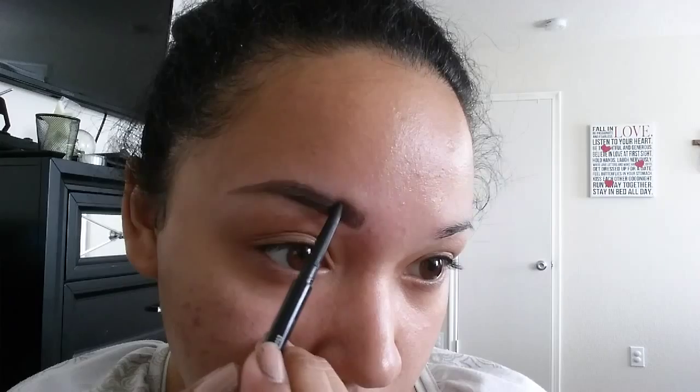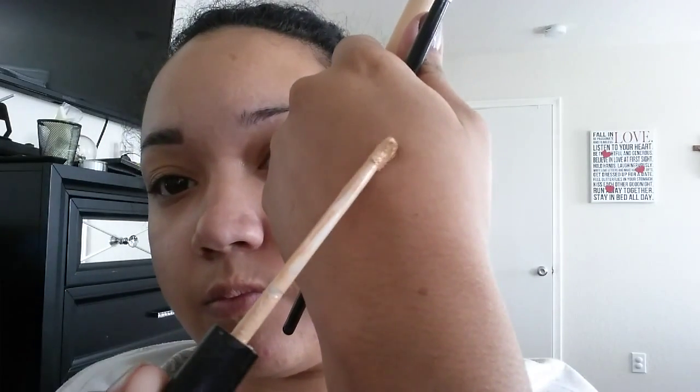I really like the clean cut look, so if you don't like it, you don't have to do the concealer part. After I'm done brushing them out, I'm going to go ahead and grab my Maybelline Fit Me concealer — this one is in the shade 20 Sand. I just put some on the back of my hand and that's really all I need for both eyebrows.